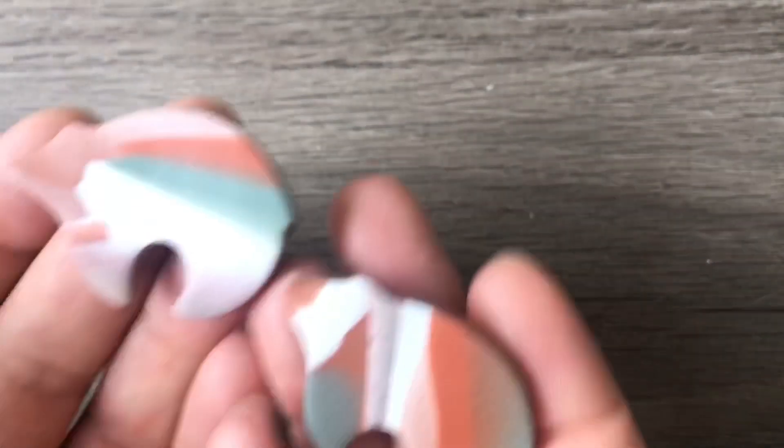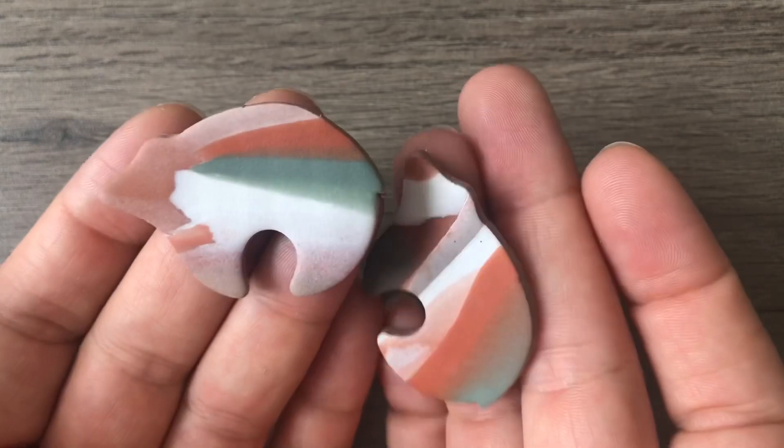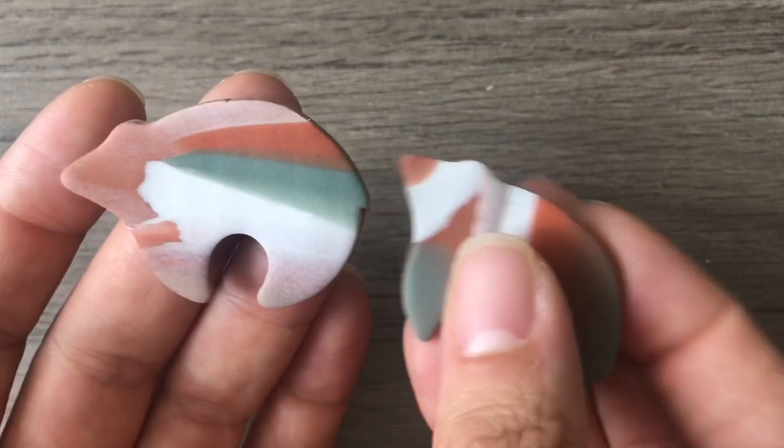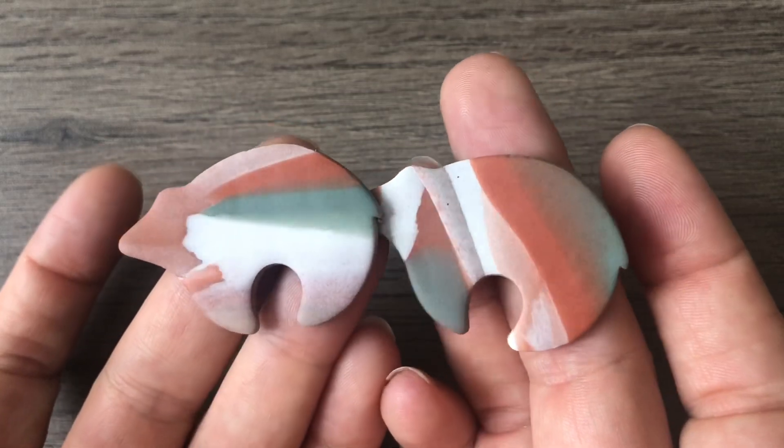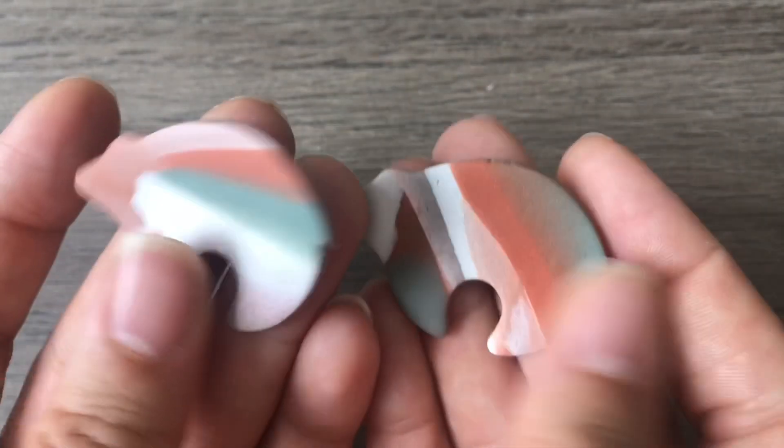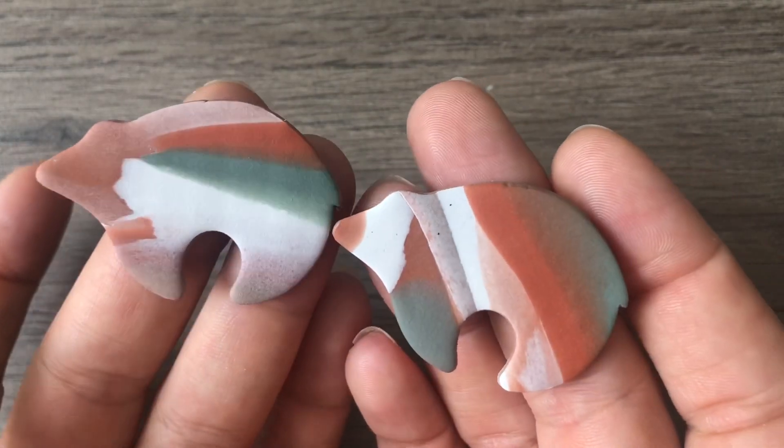The other one is like a desert landscape look with sage, terracotta, cream, and white — I think those are a lot of fun. These are not finished; I need to sand them, the edges are rough, but I didn't have time to finish them before I wanted to show you guys. I hope you like those — let me know what you think.